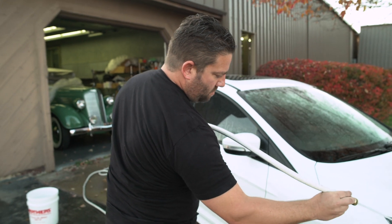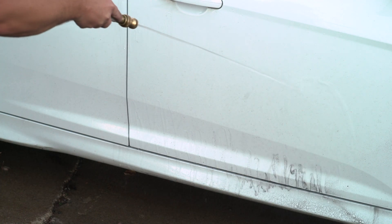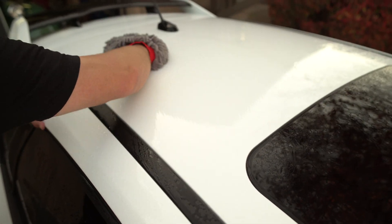The next step is simply to hose the car off, making sure there's no loose dirt or debris on your car's finish. While working one panel at a time, you're going to shampoo the vehicle with a clean sponge or wash mitt.